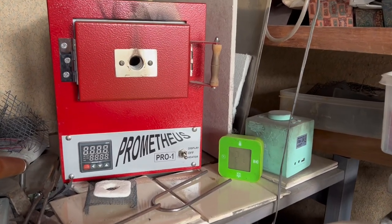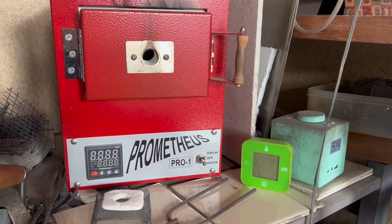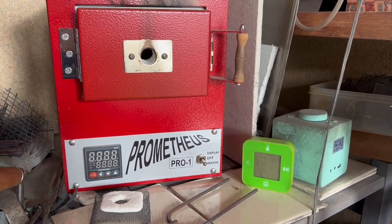The enamel is built up in very thin layers and each piece is fired multiple times in my kiln, although for only one or two minutes at a time.